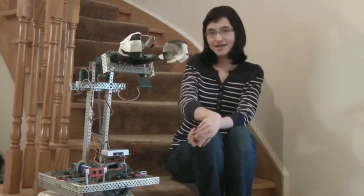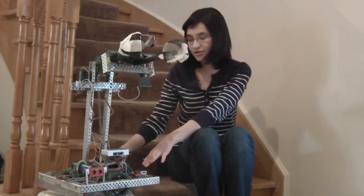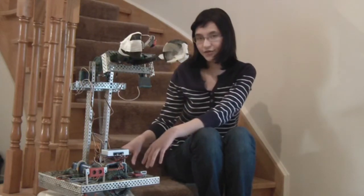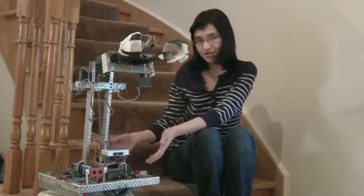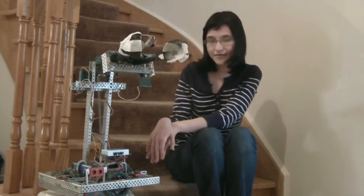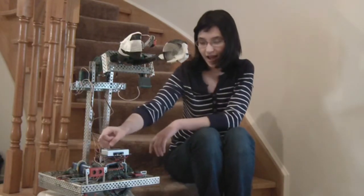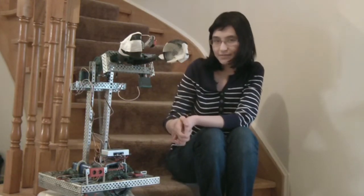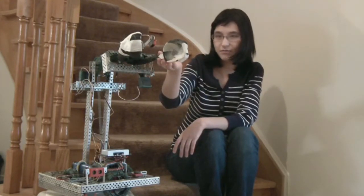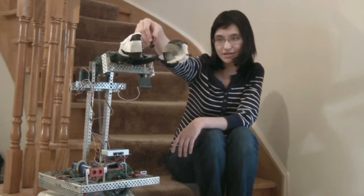It is built from VEX design systems and programmed using Robot C. It has 4 omni wheel drive attached to 4 motors, 2 of which have shaft encoders on it, and it measures the distance between the two buildings. It navigates itself around the table by using 2 light sensors and an ultrasonic sensor which detects the buildings. In order to pick up the human from the building, it uses a custom made claw which is molded from plastic. And in order to know when to close the claw, it uses this limit switch here.